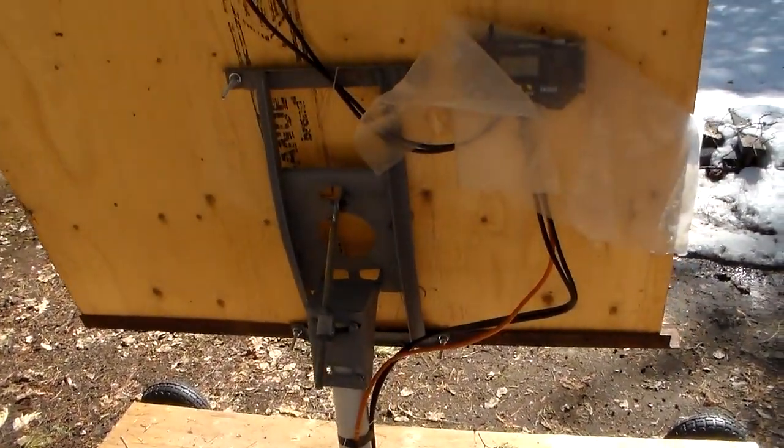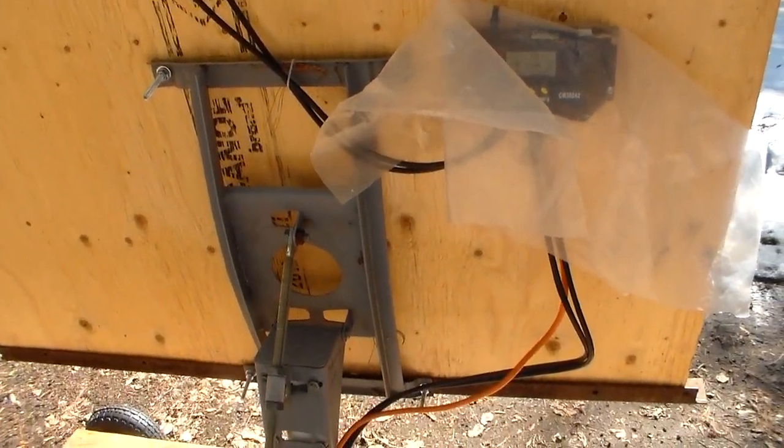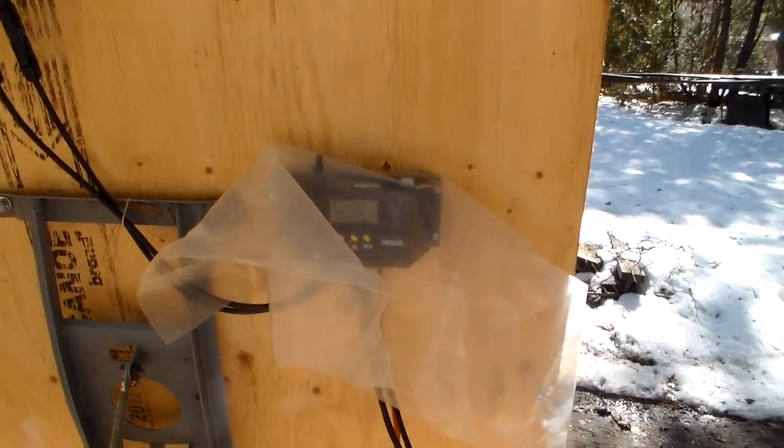What I did is I mounted a piece of angle iron across the bottom of a satellite mount. Over here is the charge controller.